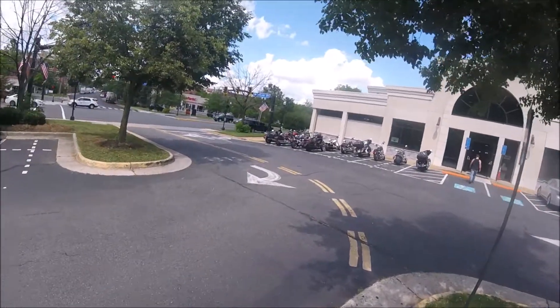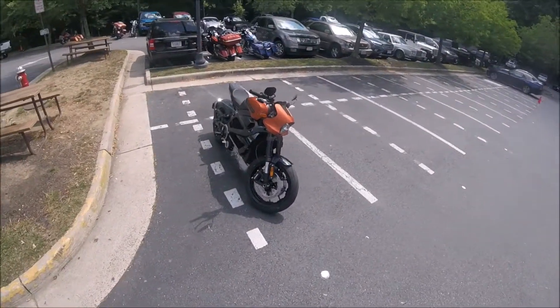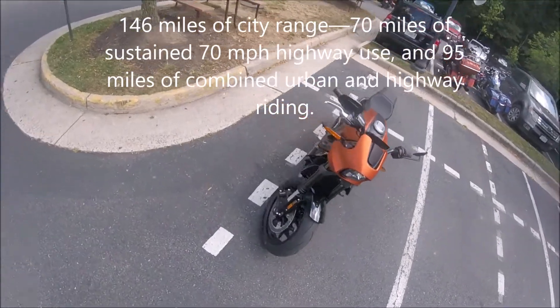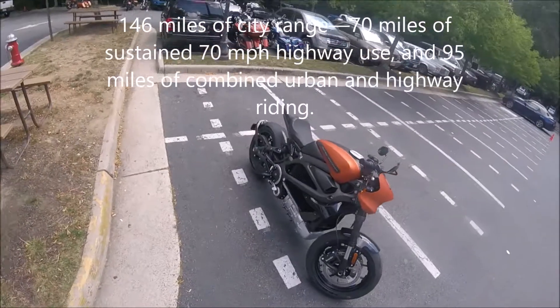The fine folks at Patriot Harley-Davidson have this demo LiveWire. An amazing bike — Showa suspension, Brembo brakes, Michelin Scorcher tires.